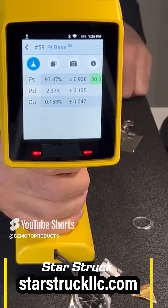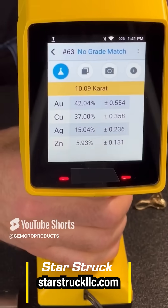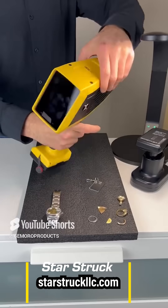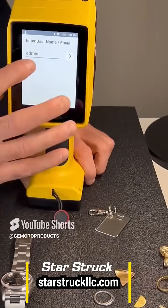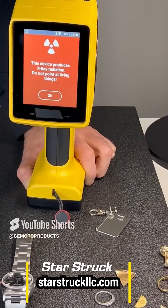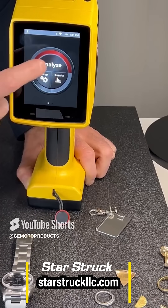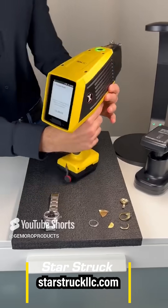Are you buying gold and still using acid testing? It's 2025 people. The Jamoro XRF Golden Precious Metal Analyzer is only $15,500 and it's made in America. It's got a silicon drift detector so you know it's testing parts per million level accuracy and detecting all those trace elements, so you can accurately test and easily view a full elemental concentration breakdown.